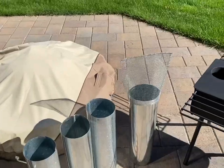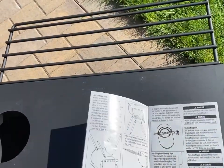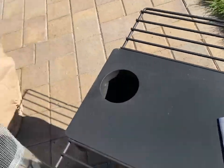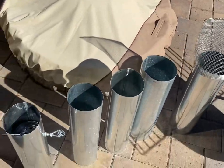The instruction booklet doesn't illustrate how to put the spark arrestor on, but it just says to put it on the top. It comes folded and you kind of have to work it around - it's a bit hokey, but that's how it goes on if you're only using a straight-up pipe.